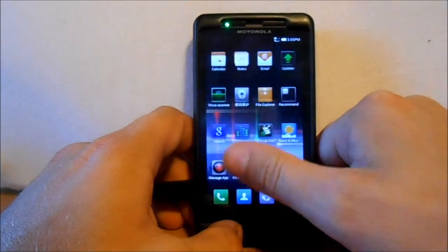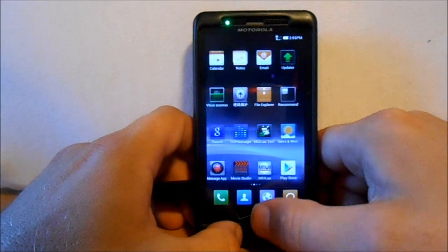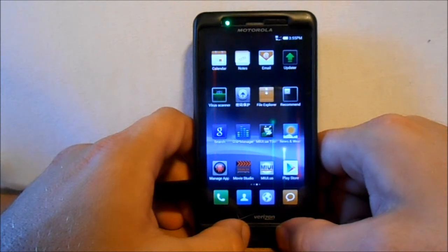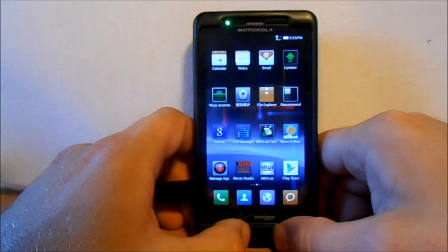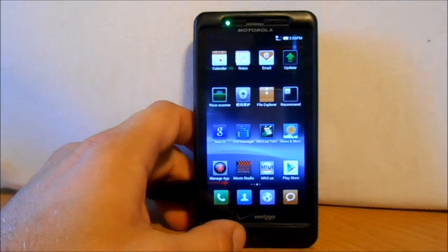That is the newest MIUI on the Droid X2. Hope you guys liked this review — go ahead and check it out yourself. Just make sure you are on Android version 2.3.4 before flashing, and kind of go from there. Hope you guys liked it and we'll catch you guys later. Thanks.